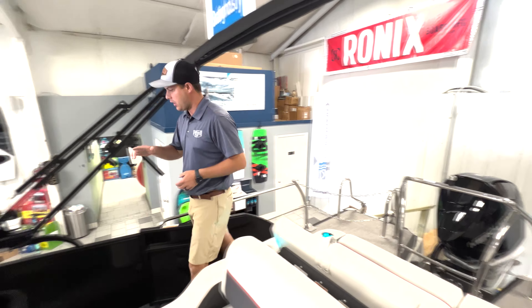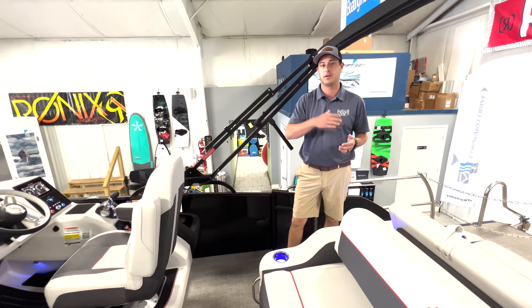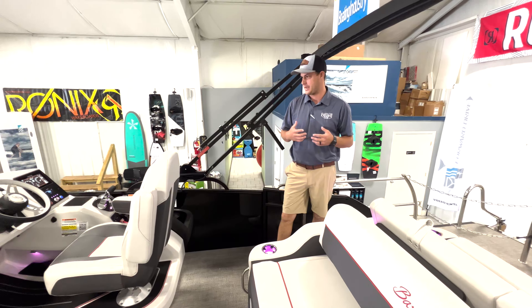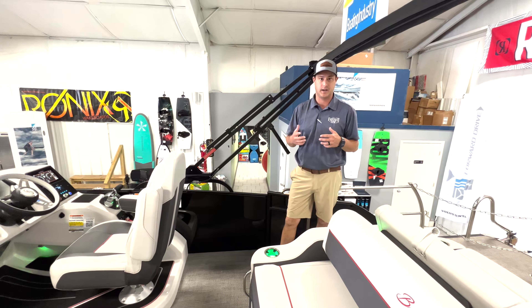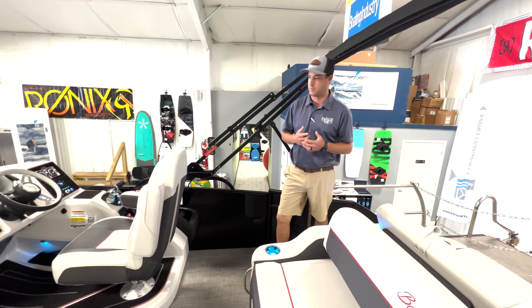One thing that's standard on the Barletta is what's called a power bimini top. With just a push of a button you're able to raise it over the top. When you're considering boating options and things that are important for you and your family, Barletta does a great job with their world of standards. There are many things around this boat that are not options — they just come on the boat automatically. That's what you can expect to see with Barletta.